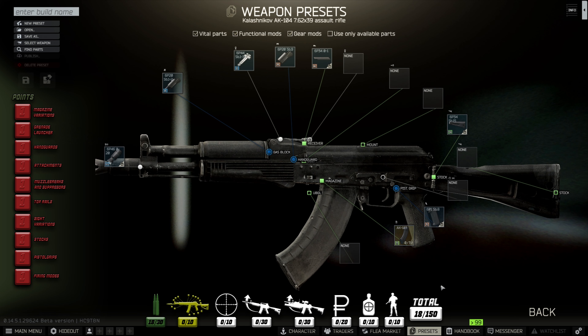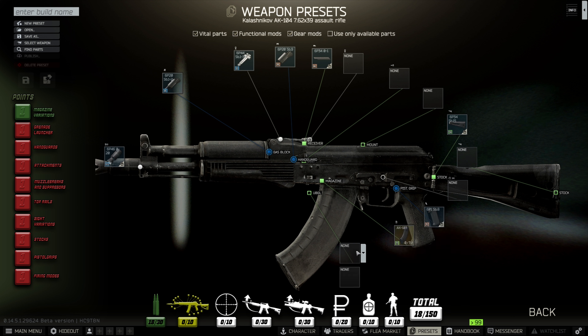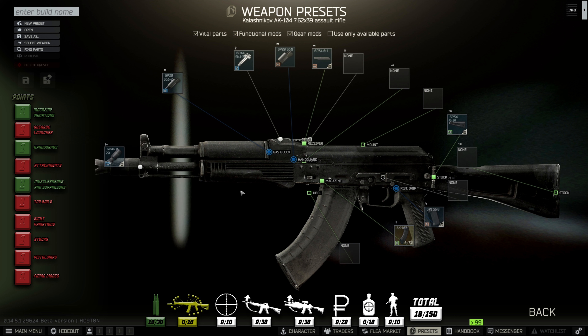Weapon modifications for the 104. Magazine - really good selection of magazines. Unfortunately no underbarrel grenade launcher, because of the short barrel weapon system. Handguard - large selection, very similar to the 102. Muzzle brakes and suppressors, which is great. It also has foregrip and laser attachments, obviously because of the handguard, so that gives us another point.